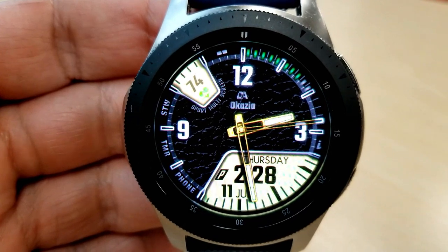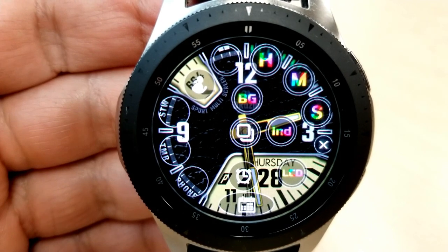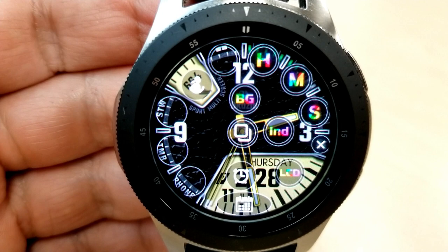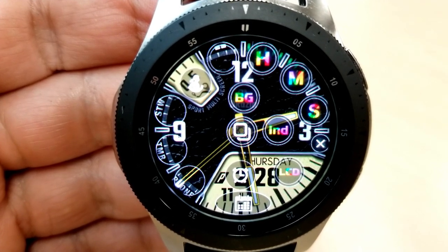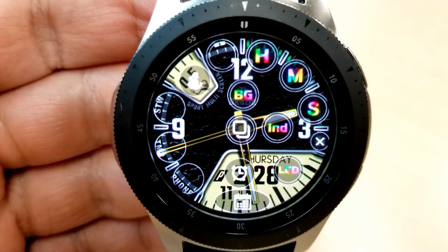But don't let that fool you, because you actually have a really impressive amount of customizations embedded right into the design. When you tap on that small eye located just next to the number three, you reveal a hidden menu which provides guidance on all the different themes that you can change, including the colors of the hour, the minute and the seconds hands.